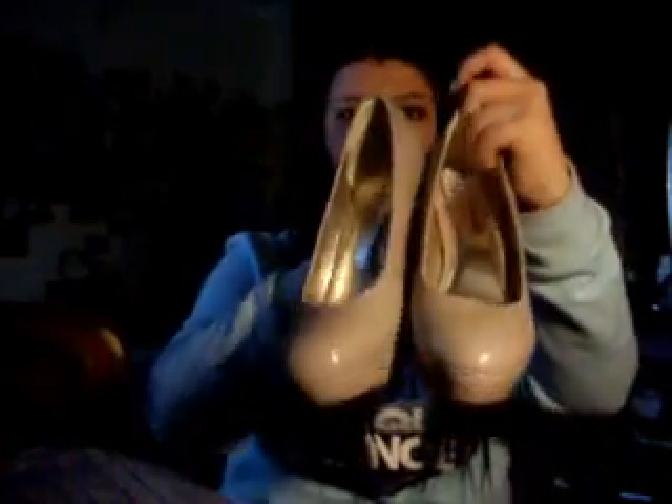Starting with these ones — these are patent leather nude pumps. They're from London Rebel. About a four-inch heel, with a platform. They're actually really, really comfortable. London Rebel, size 8, and they're closed toe. I like closed toe shoes — I don't really like peep toe. Every girl needs a pair of nude heels and a pair of black heels. I love these so much.